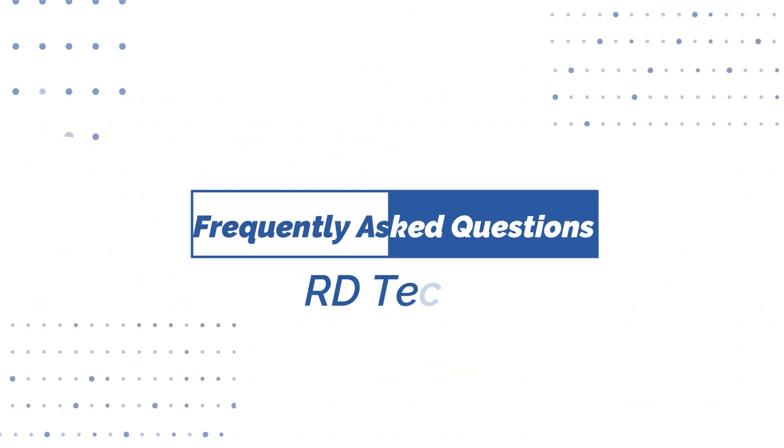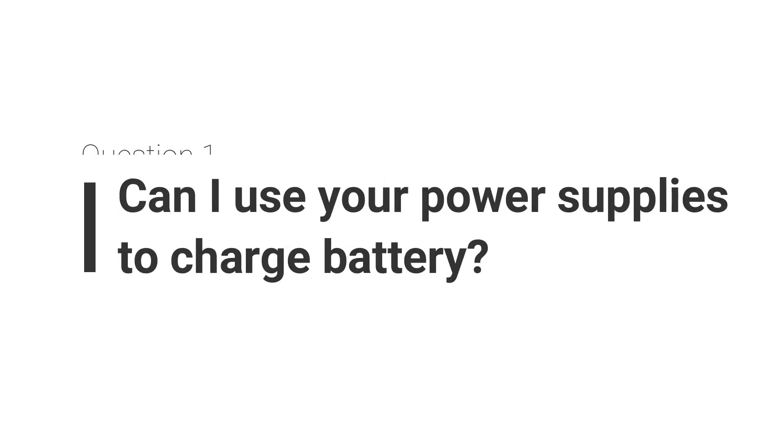Hello everyone. Today, let's talk about some frequently asked questions. Question 1: Can I use your power supplies to charge a battery?